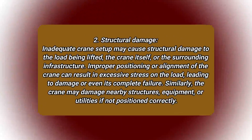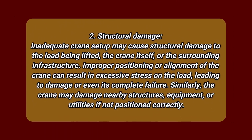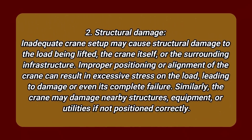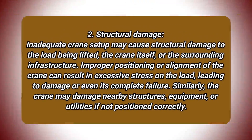Number 2: Structural damage. Inadequate crane setup may cause structural damage to the load being lifted, the crane itself, or the surrounding infrastructure. Improper positioning or alignment of the crane can result in excessive stress on the load, leading to damage or even its complete failure. Similarly, the crane may damage nearby structures, equipment, or utilities if not positioned correctly.